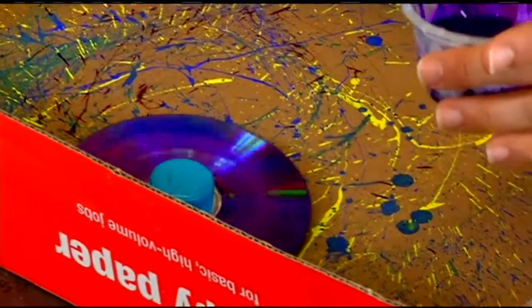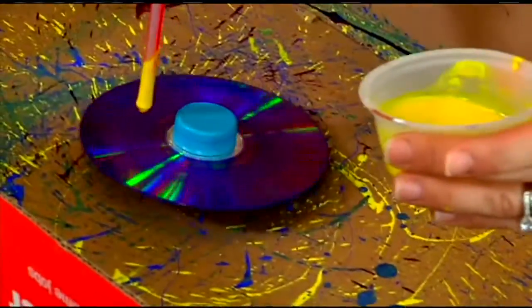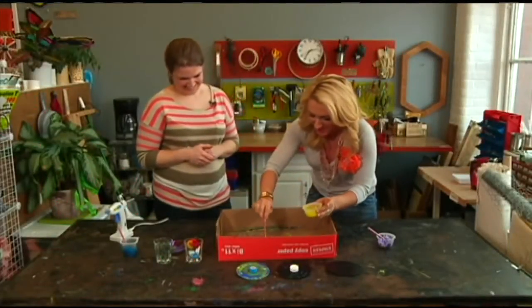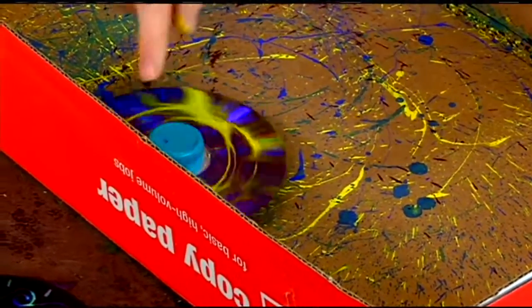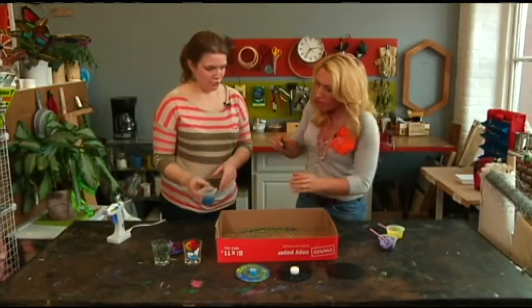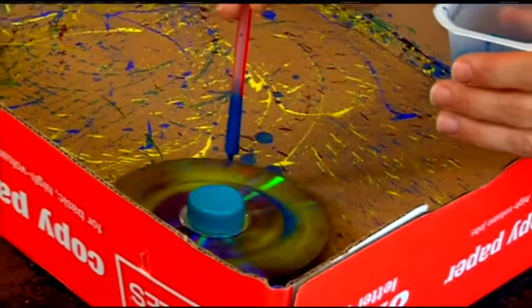Using a box lid helps contain the mess, because you don't necessarily want paint all over your couch. You can try another color — some yellow. You can see it's already starting to put a nice design on there. It's just tempera paint watered down a little bit so it goes on easier, and we're using straws to pick up the paint and drop it on.